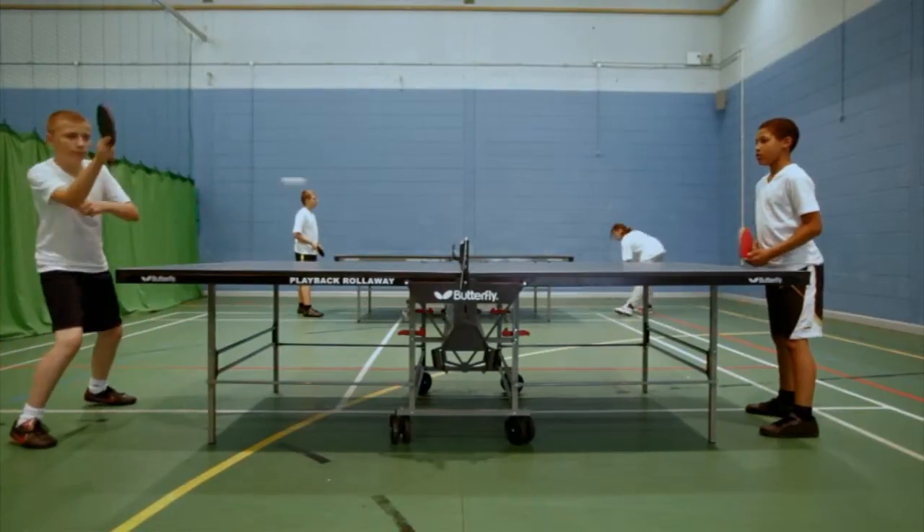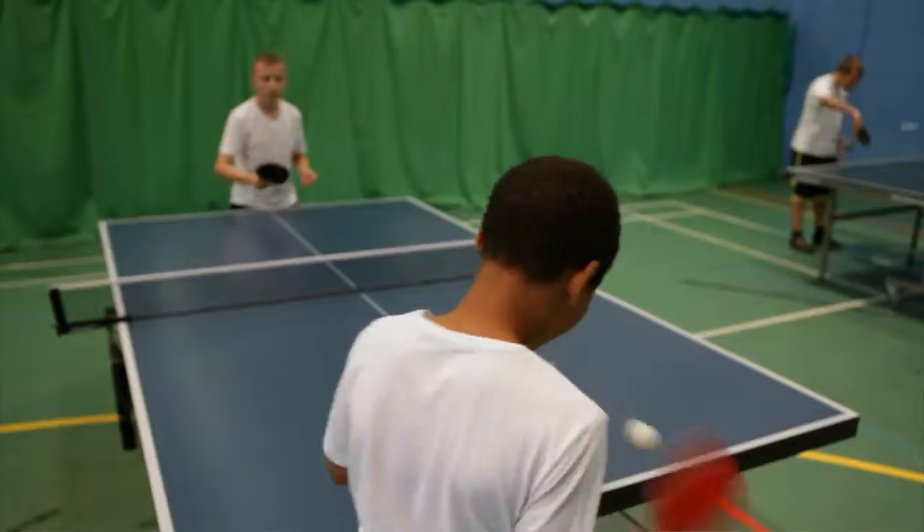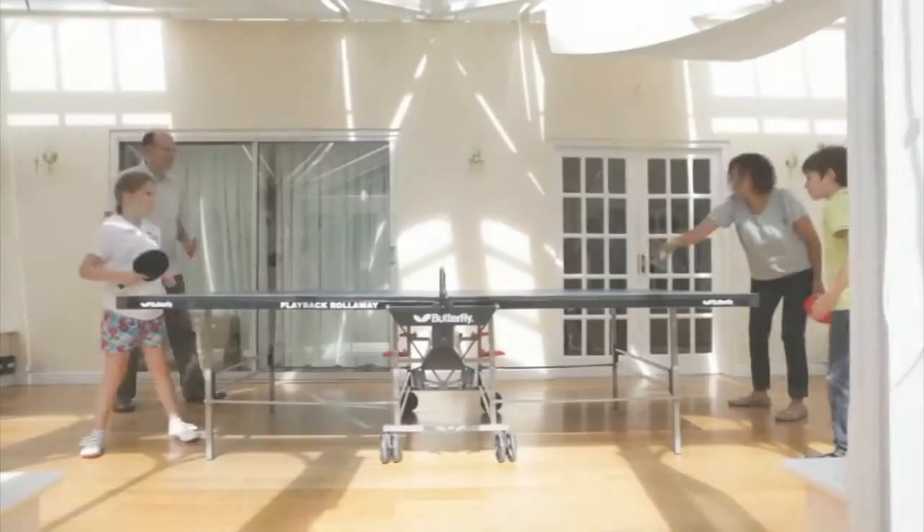The Butterfly Playback Rollerway is a premium quality heavy-duty model which is one of the best selling tables for school, recreation and home use.